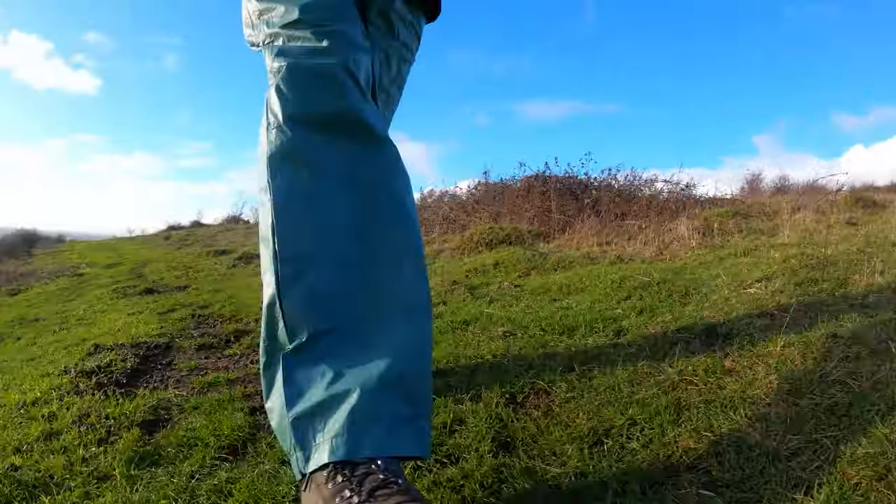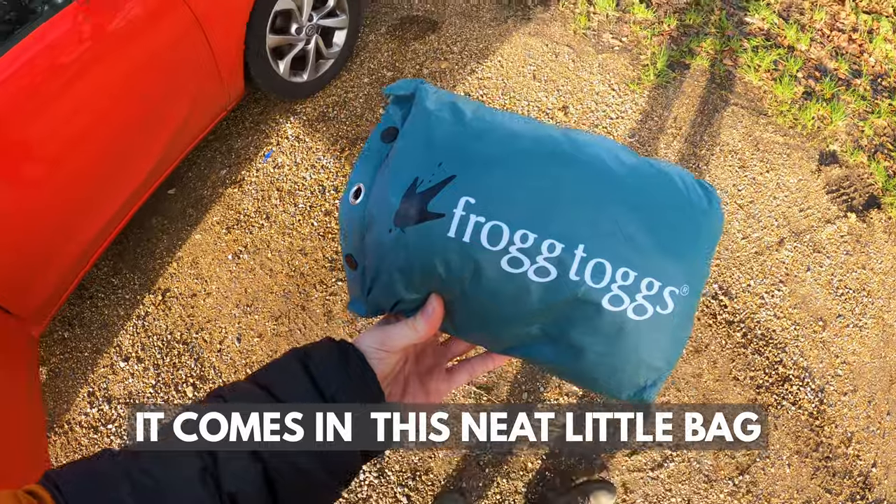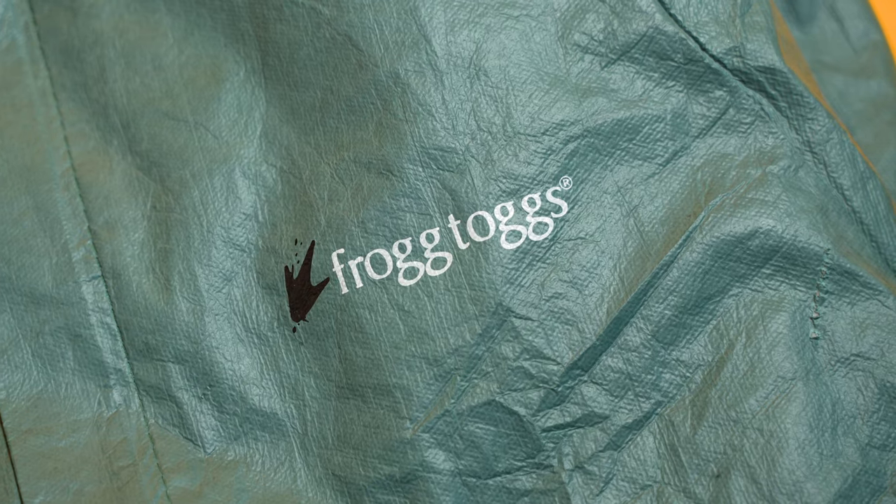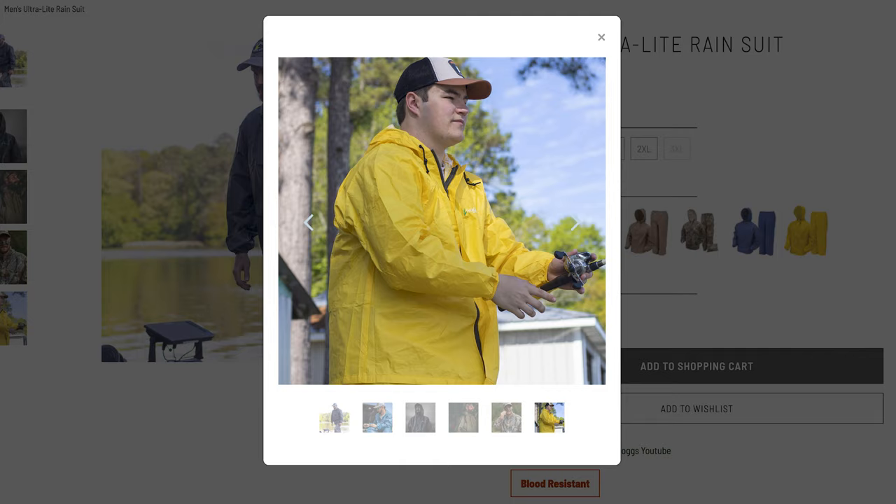This waterproof set includes a waterproof jacket — the one that I'm wearing right now — and a waterproof pair of trousers. Comes in this neat little bag, pretty cool. They're made by a brand I hadn't heard before: Frog Togs. They primarily sell these kinds of jackets to fishermen and hunters, but they seem to be becoming more and more popular amongst hikers over the last few years. So I thought I would join in on the fun and see what the Frog Togs waterproof shell suit is all about.